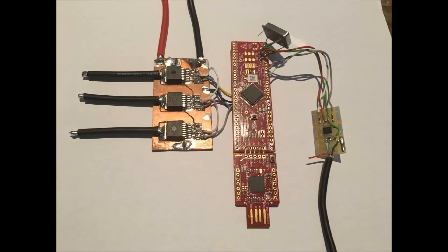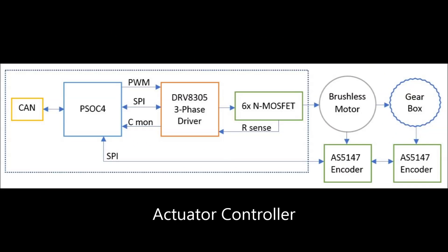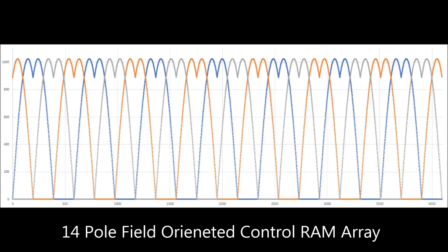The controller with the Cypress PSOC4 microcontroller uses the motor position and field oriented control software to drive the MOSFETs for the brushless motor. Communications is handled by CAN. Any brushless motor with an absolute position encoder can be driven easily with this controller.